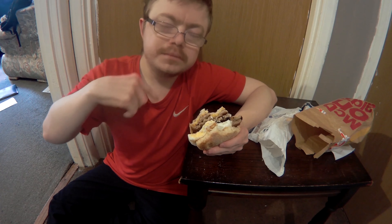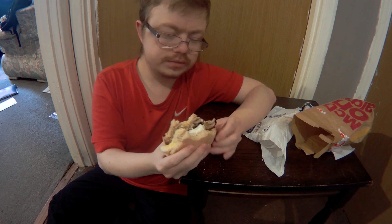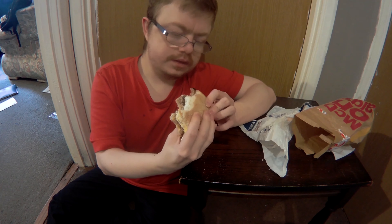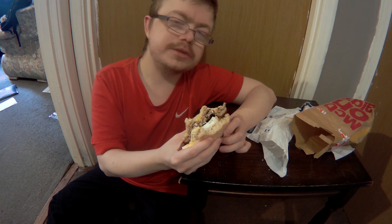Tell me in the comments below which muffin you like, and tell me if you enjoy McDonald's breakfast — do that in the comments below.